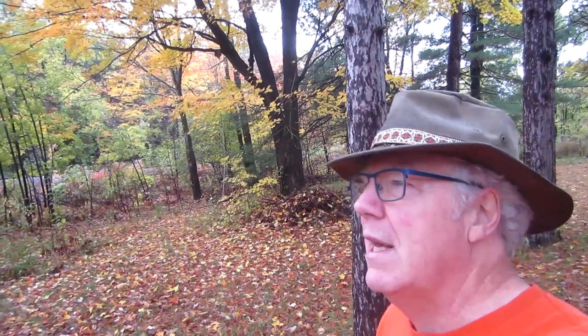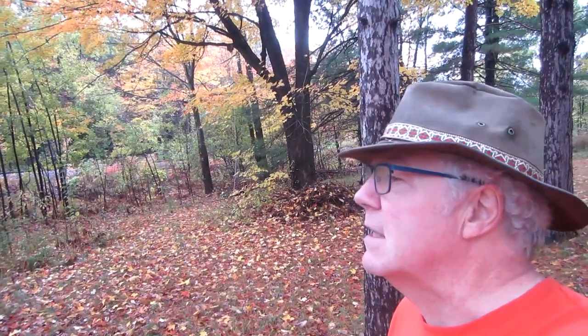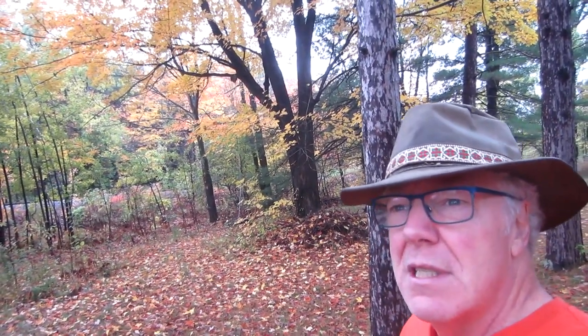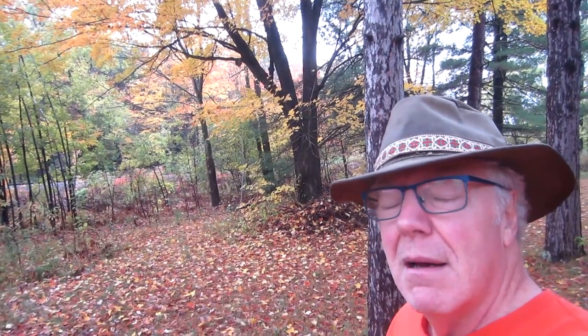Hello lads and lasses, welcome to a damp but mild autumn morning here in the eastern townships of Quebec. The brilliant red colours of the maples have faded, most of the leaves have fallen and we're in the yellow period now, which is a reminder that autumn is well advanced.